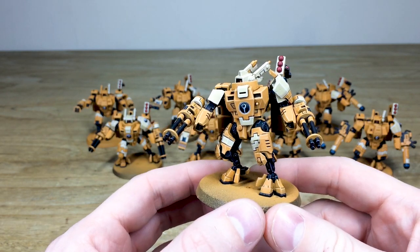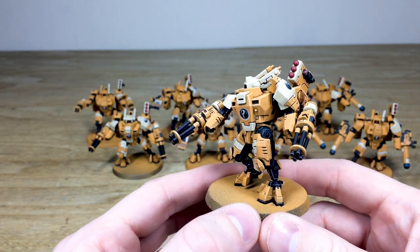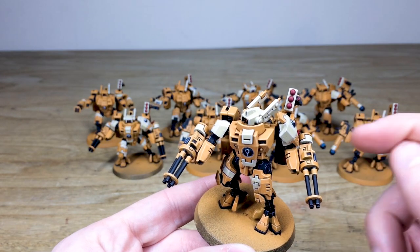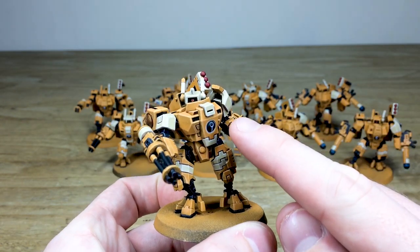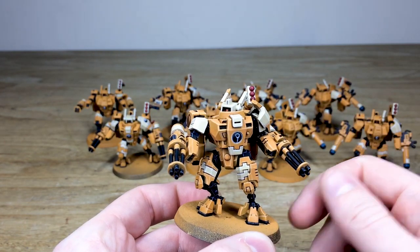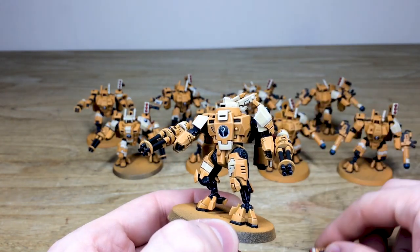All the armor panels are edge highlighted, and all the black areas of the miniature are also edge highlighted, which is really cool. All the little lenses and things are done on the missile pods and on the heads as well, with little catch lights, point light source, and blending on the lenses — all done.